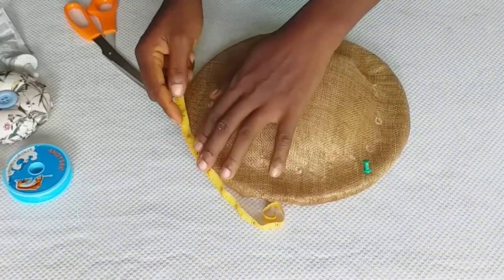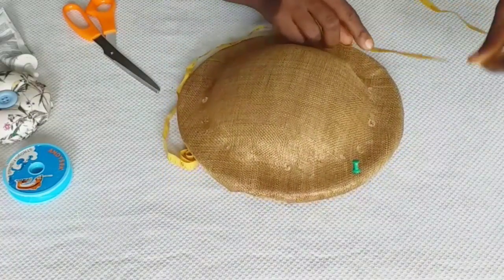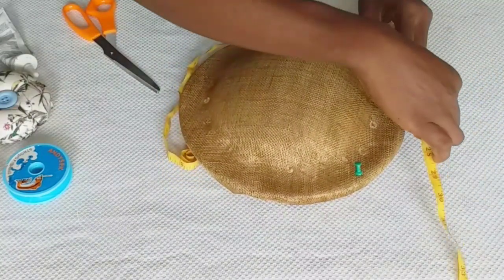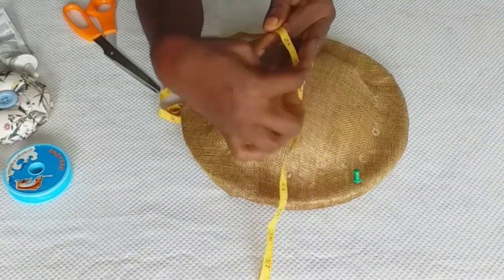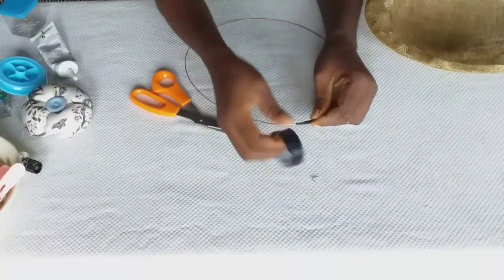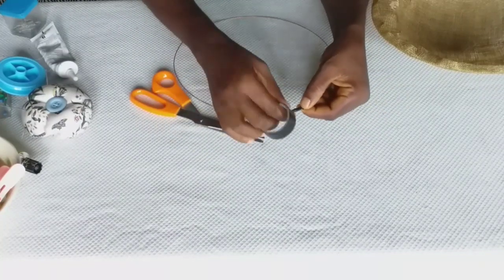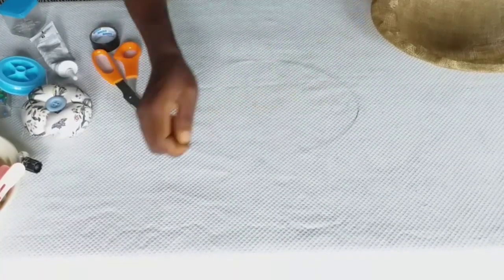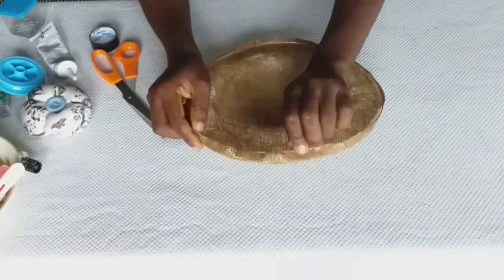The next thing I'm doing is measuring my base. This will enable us to know the length of millinery wire needed to continue with the procedure. After taking my tape around my base, I got about 29 inches, and I added 2 inches to overlap my wire.